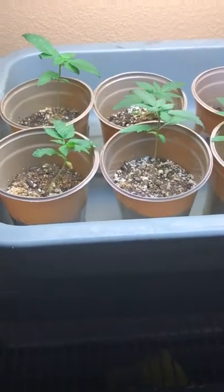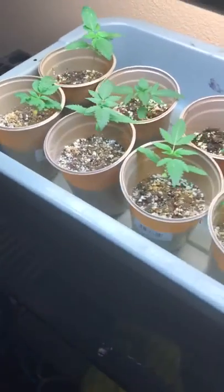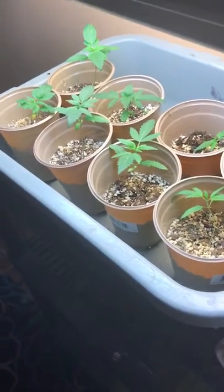Hello, I'm making this video log of these plants that I've been growing since seeds.